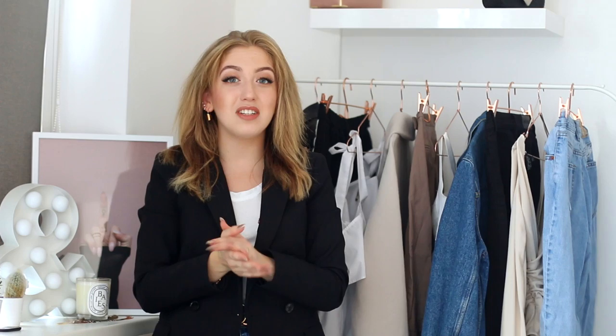You can find all the links to the items in the description box down below and also on my blog lily-like.com. You can also find some extra pictures of the outfits there if you're interested and you like to read blogs. I'll link that in the description box down below as well. You can also subscribe to my channel if you don't want to miss any of my other fashion videos.